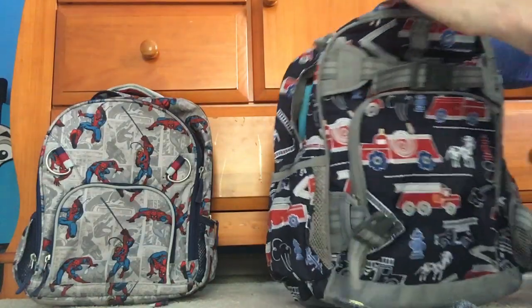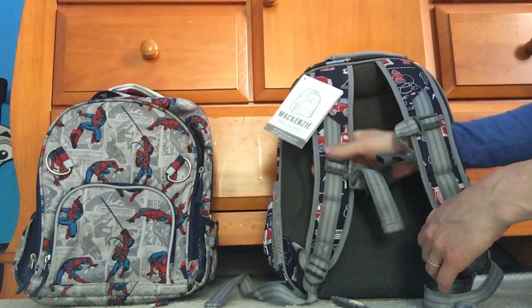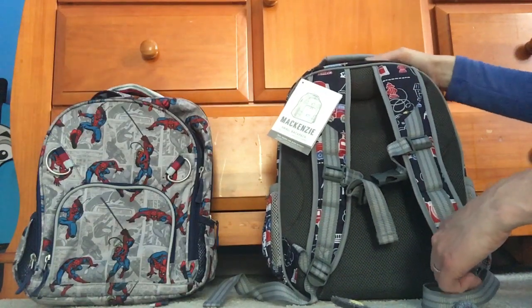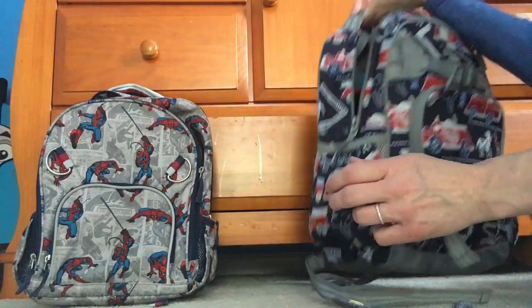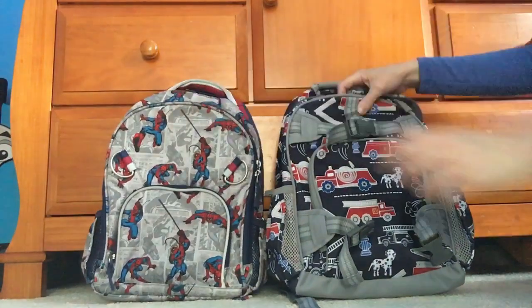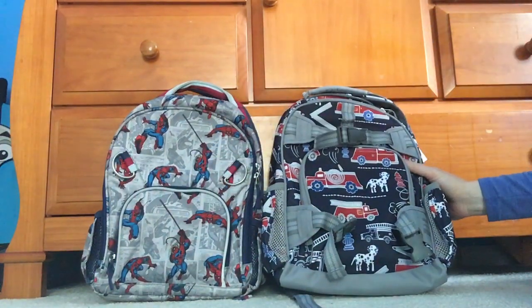This bag will definitely get him through kindergarten and probably first grade, since kids don't carry much at that age and he's so small. It's just a matter of him taking good enough care of it, which I think he will — these bags really hold up great. He's used the Spider-Man one for two years in pre-k and there's no wear whatsoever. It's held up really nicely; I also make sure not to put bags down on the floor, which goes a long way. So that's the comparison for the small McKenzie backpack and the small character backpack from Pottery Barn Kids — I hope this helps, thanks, bye!